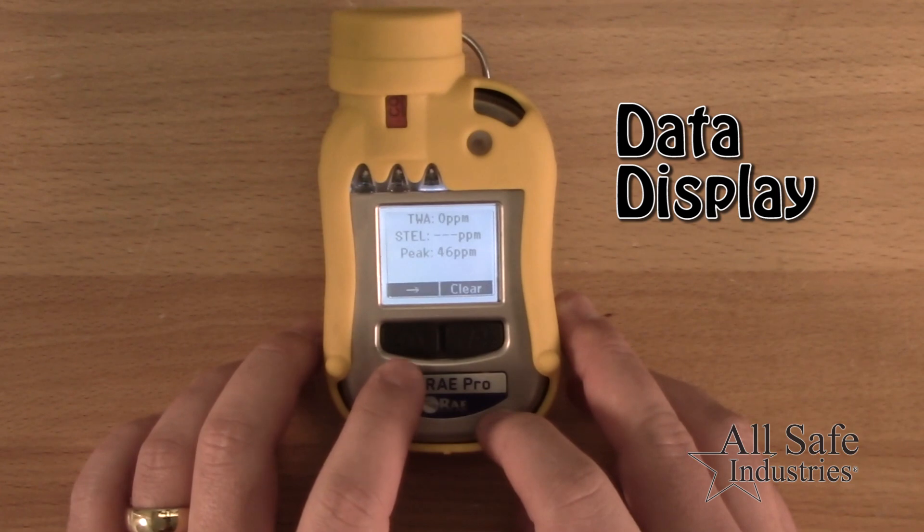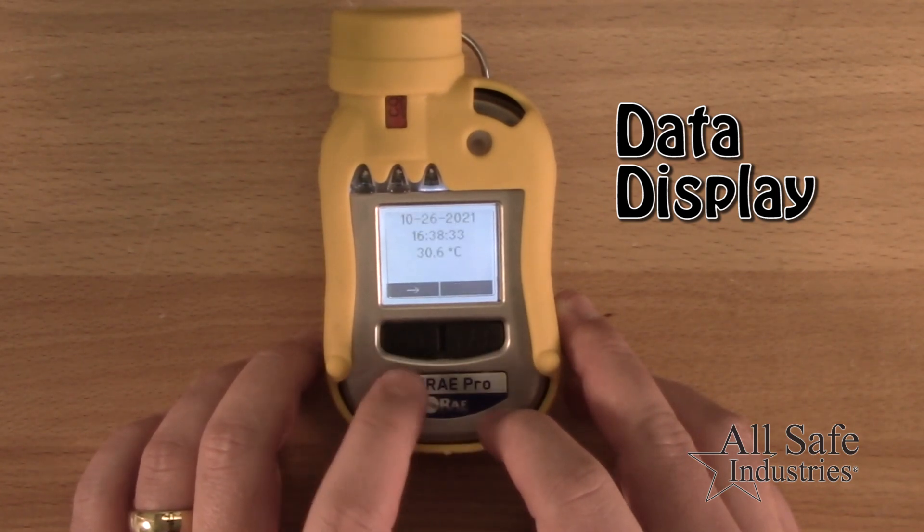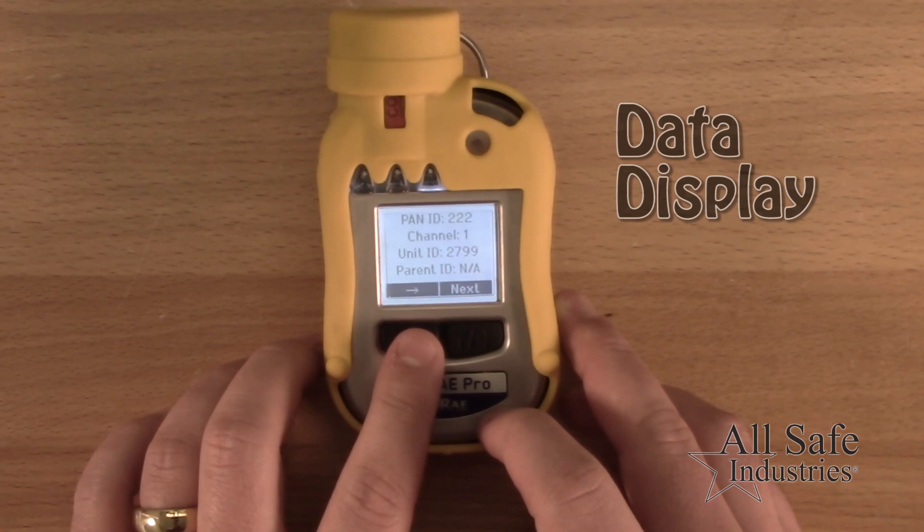In operation mode, use the mode key to scroll through the screens to display various data like TWA, STEL, and peak values.